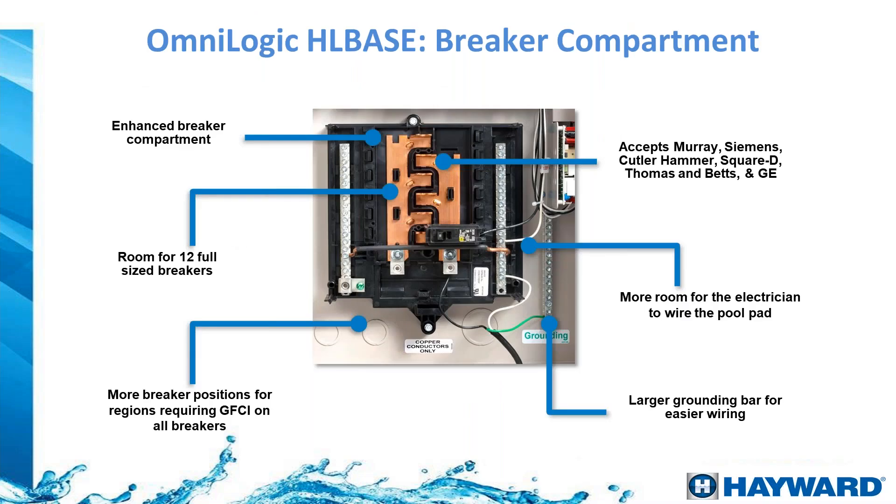The breaker panel supports up to 12 single-pole breakers. Compatible brands include Thomas & Betts, GE, Siemens, Cutler-Hammer, Murray, and Square D. It has two neutral bars in the center for more connection space and a grounding bar on the right side.